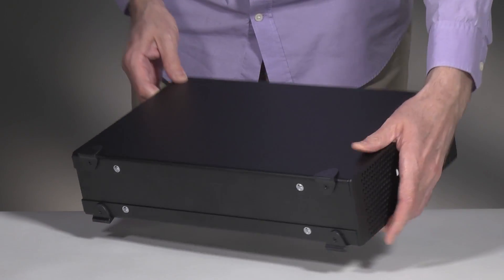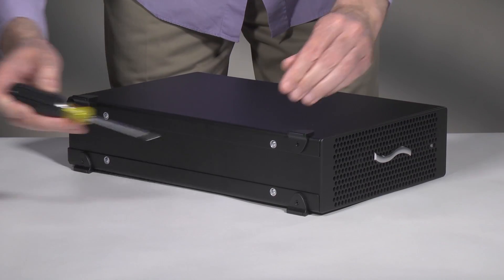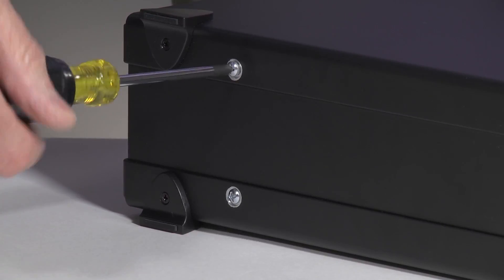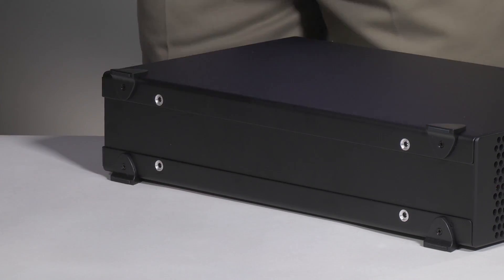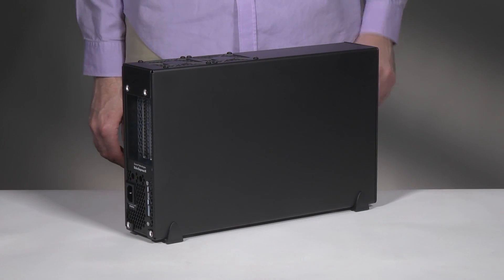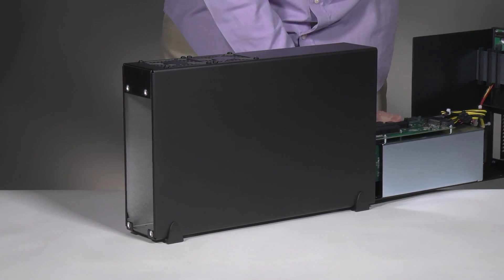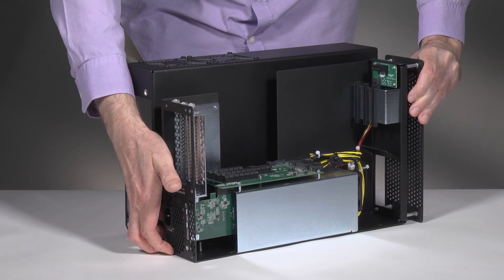Turn the 3D on its side. Remove and set aside the four screws securing the bottom of the outer case to the inner assembly. Tilt the 3D upright. Grasping the outer case with one hand, push the back of the inner assembly into the outer case, and then gently pull out the inner assembly from the front. Set aside the outer case.